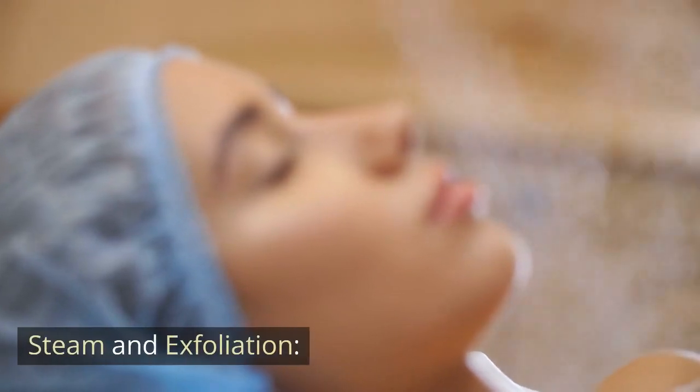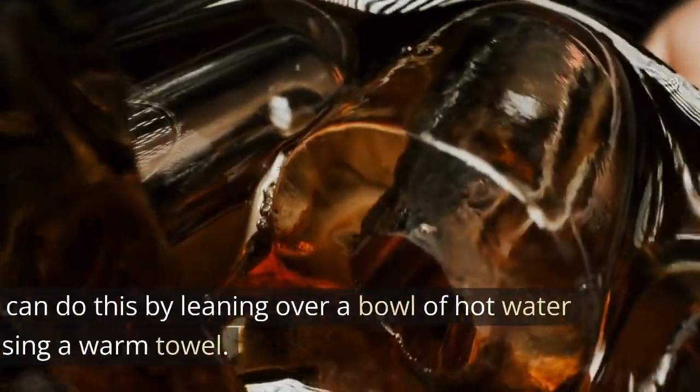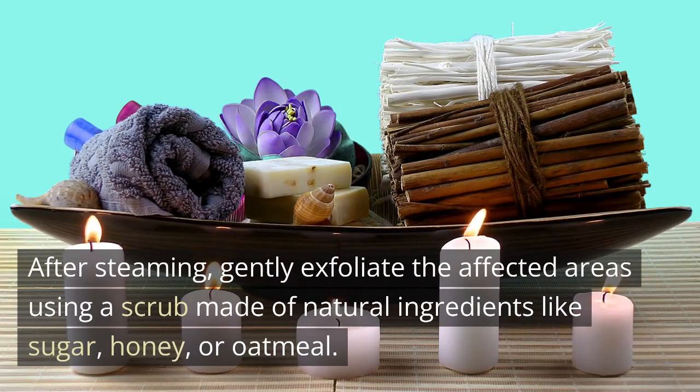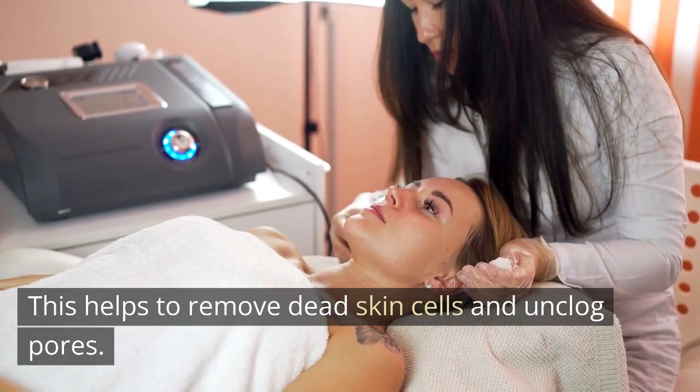Steam and Exfoliation. Steam your face for 5-10 minutes to open up the pores. You can do this by leaning over a bowl of hot water or using a warm towel. After steaming, gently exfoliate the affected areas using a scrub made of natural ingredients like sugar, honey, or oatmeal. This helps to remove dead skin cells and unclog pores.